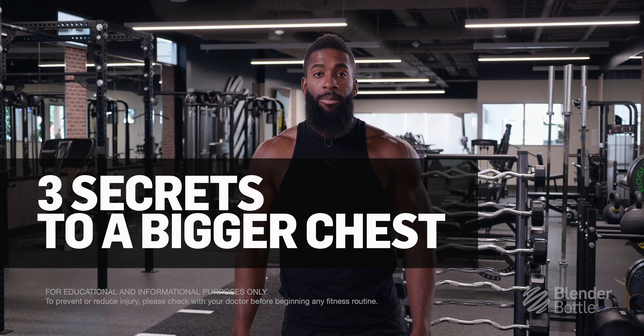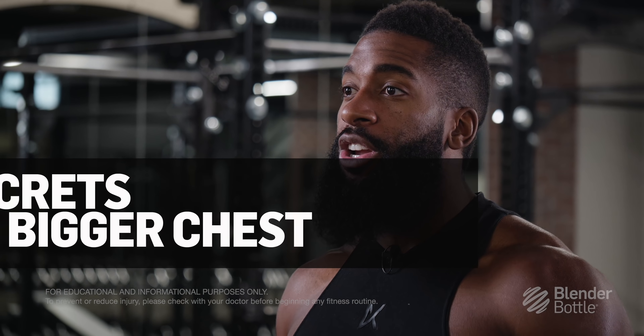What's up guys? This is Austin here with the Blender Bottle Trainer Team, and today I'm going to be sharing three tips with you that are going to help you build a bigger chest.